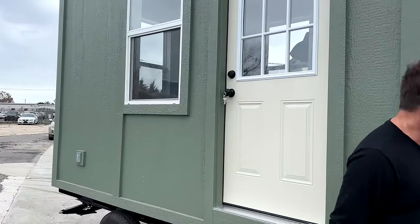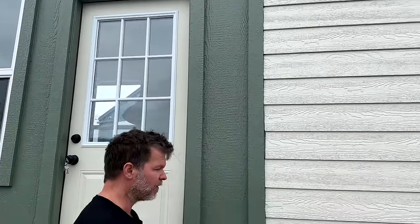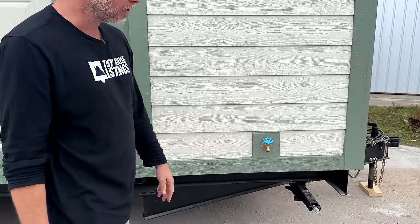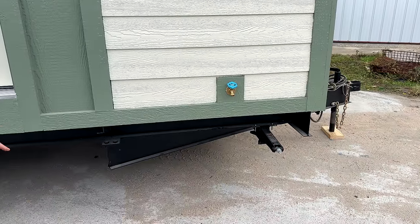If you have a garden outside and want to water your flowers, that's a good way to go. Each corner has stabilizer jacks, which are really good for leveling the house off. When you get it parked where you want, you can bring those down.